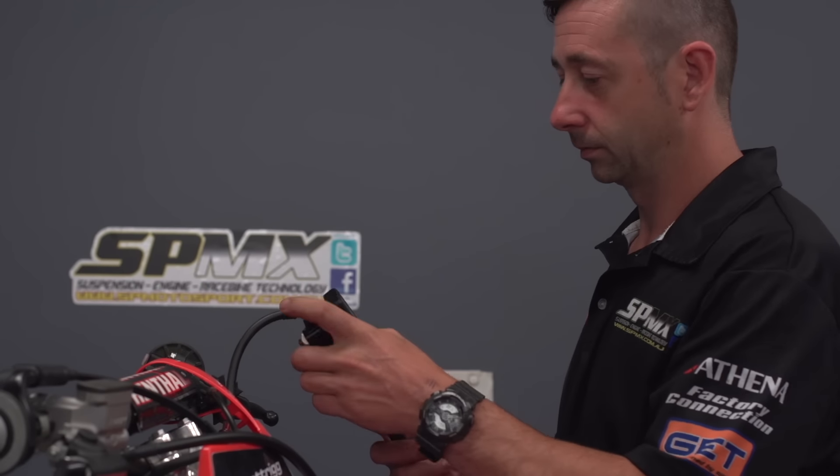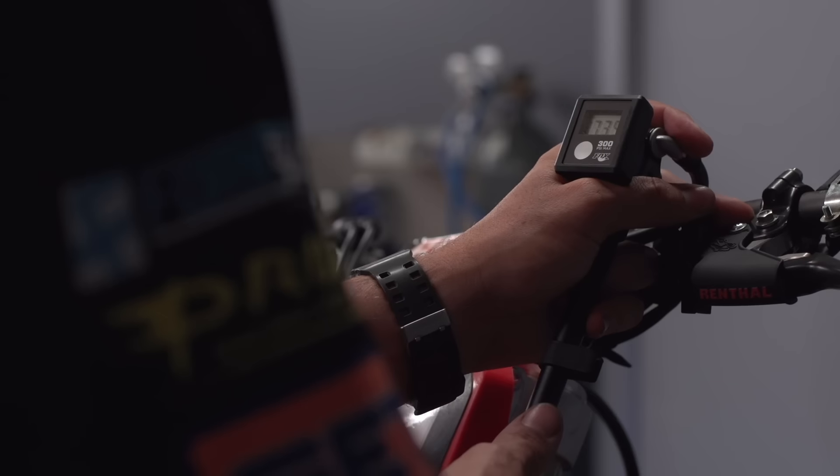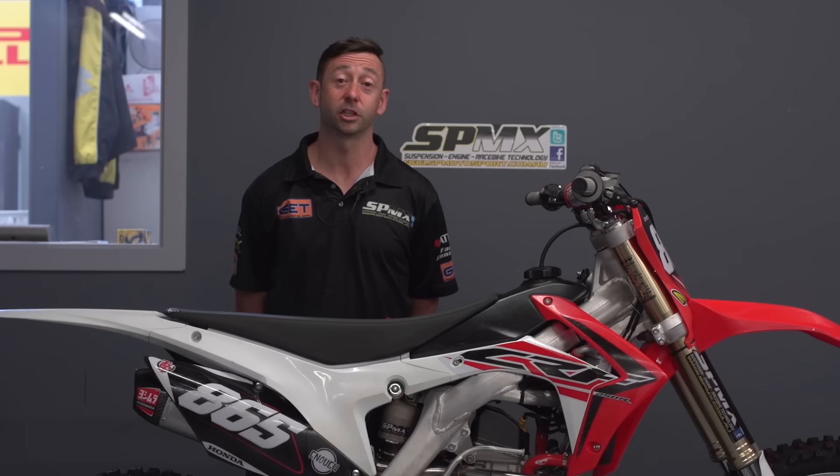Transmoto is bringing the bike into SPMX for some basic customer level suspension service. We've kitted out the standard Showa air fork with a setting that we've set up for Brett for general motocross purpose in Victoria.